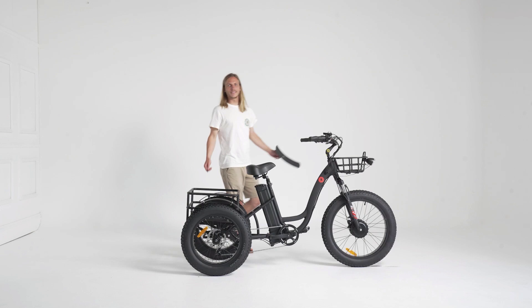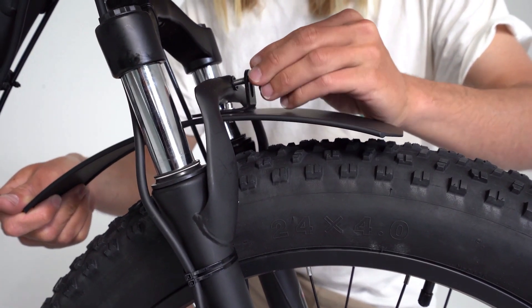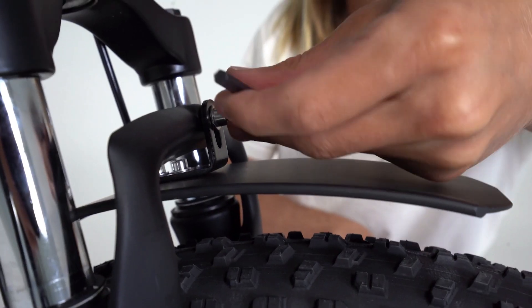Behold your tricycle's glory. Equip your tricycle with its front mudguard using your 5mm Allen key and accompanying bolt.